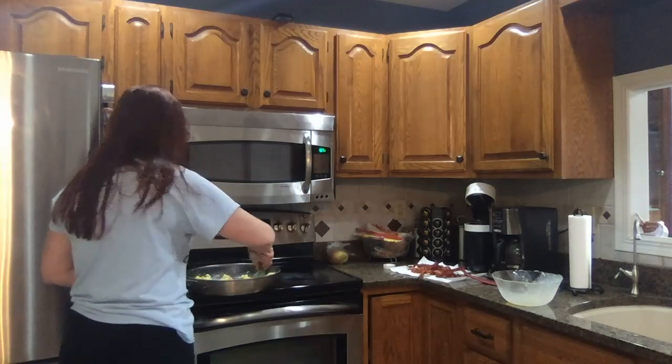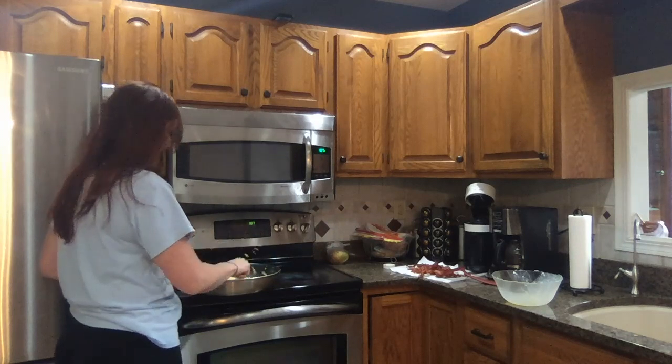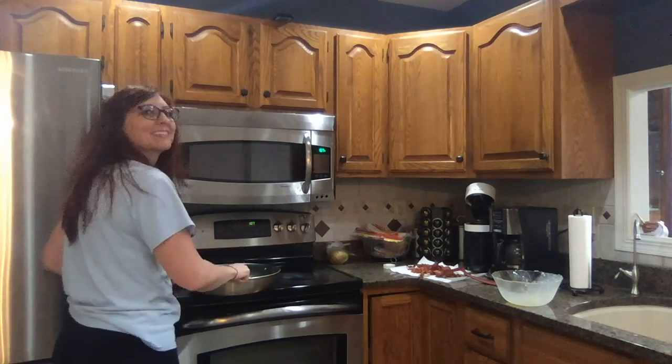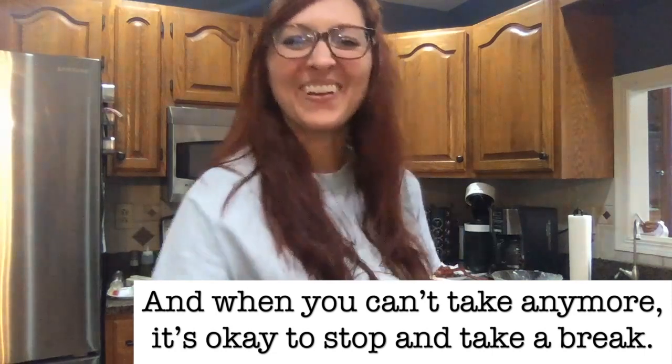If the eggs look done, stop whisking. Knock the eggs that are on the whisk into the pan. I'm going to serve myself — I think we're good.